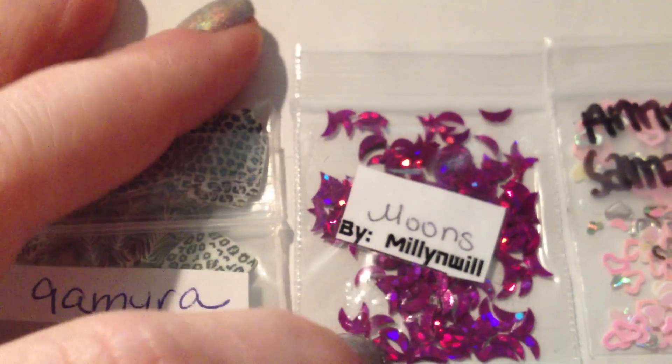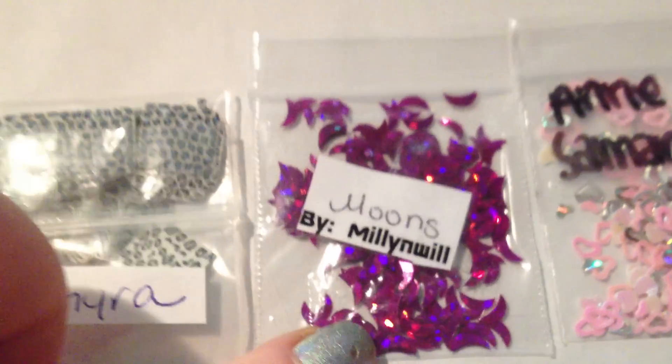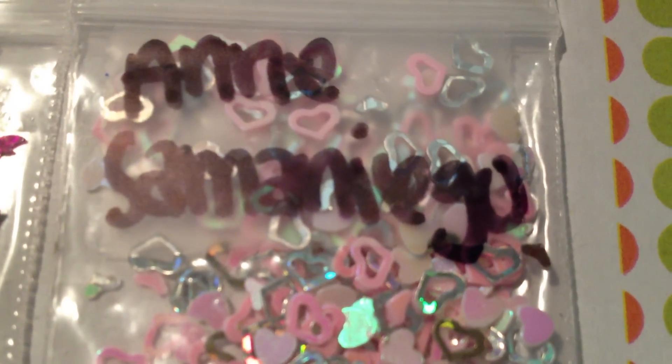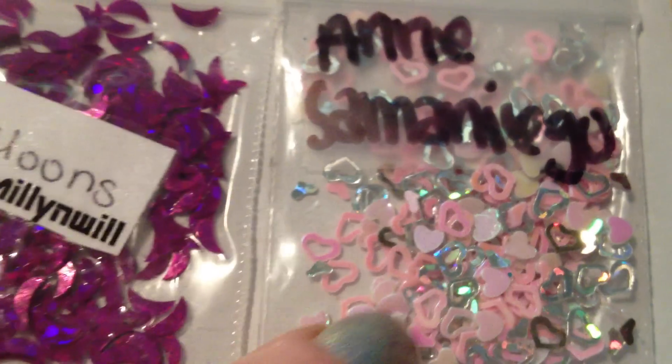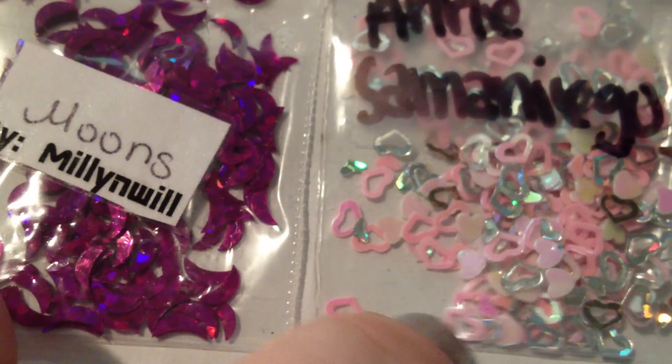From Millie and Will, I got purple holographic moons. And from Samanigo — sorry, trying to get the focus — a bunch of different heart spangles in pinks and silver. Sorry if I butchered your name too, I apologize.